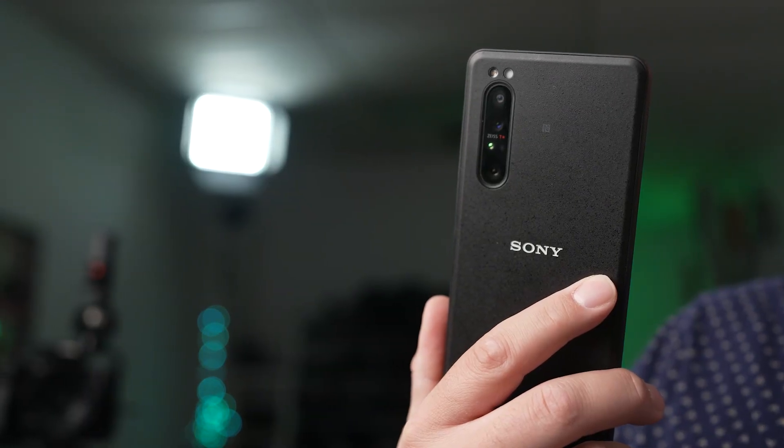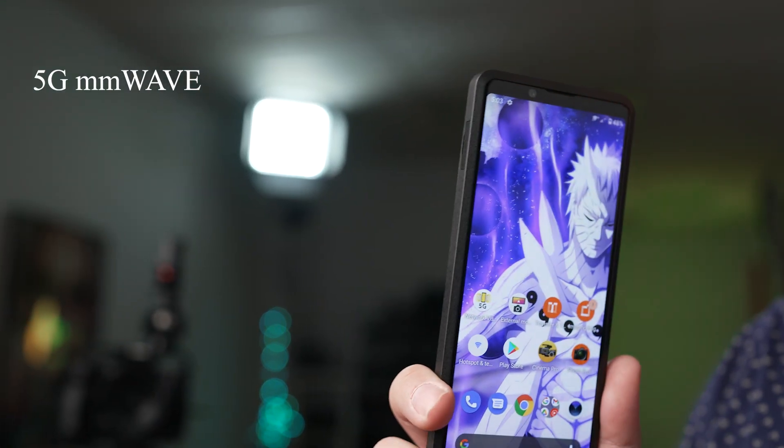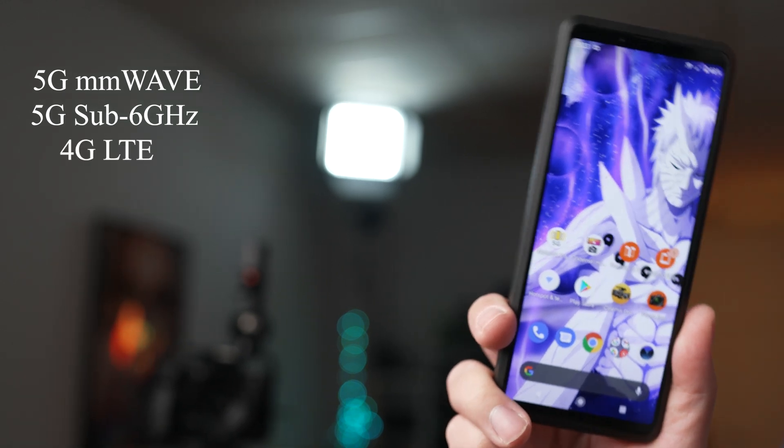The Xperia Pro supports 5G millimeter wave connectivity, as well as 5G sub-6 and 4G LTE. The key thing to keep in mind is that you'll want to make sure you have at least 4 megabits per second upload speed, which will allow you to stream up to 720p resolution video.